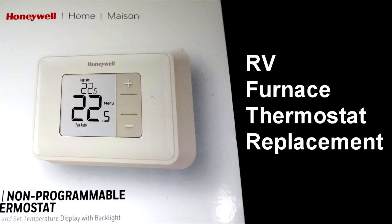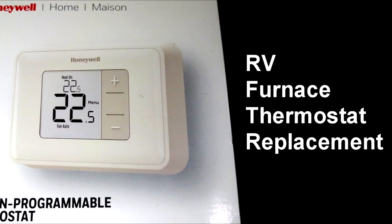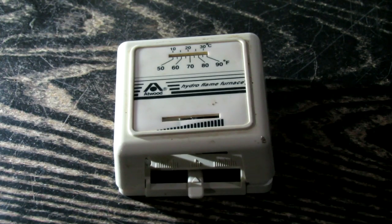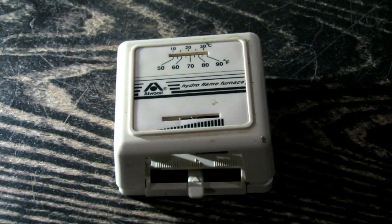If you're like most RVers, or if you live in a trailer, as a matter of fact, you may have one of these crappy old thermostats. I hate them.